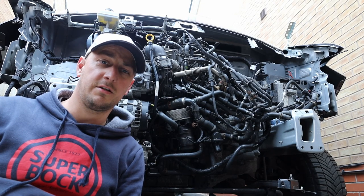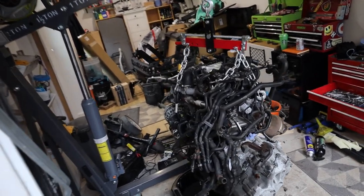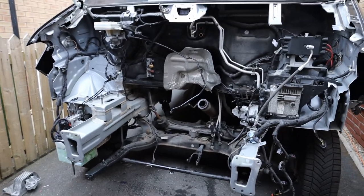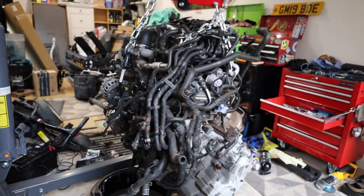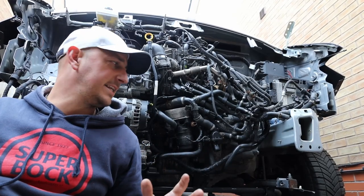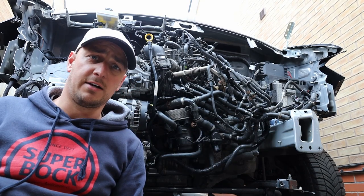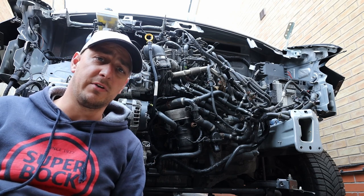Hey folks, welcome to another Crafter Camper video. We're going to take the engine out because we need access to this chassis leg. We need a better look at it, see if it will straighten without the weight on it, and if it doesn't then we'll assess it to see where we can cut it and fit a new member in.